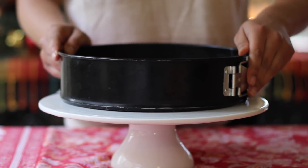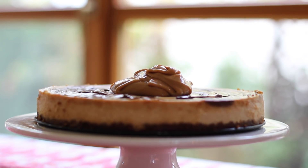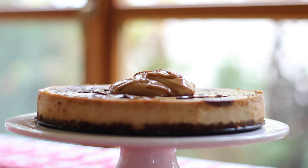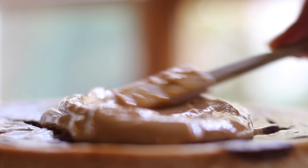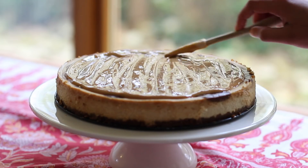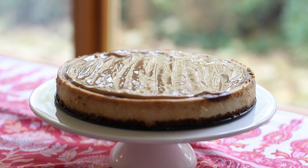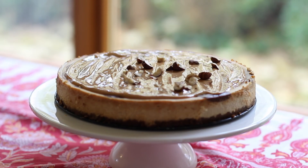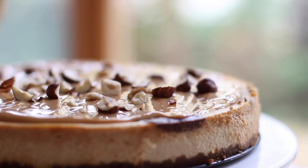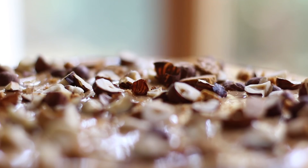And behold! To finish the dessert, pile a generous amount of dulce de leche on top of the cheesecake — a half cup is perfect for a nice thick layer, and this is a great way to cover up any cracks or imperfections. Next, sprinkle on some crushed hazelnuts; pecans or any sort of nut would be perfect for this. Crushed ginger snap cookies are also another tasty garnish.